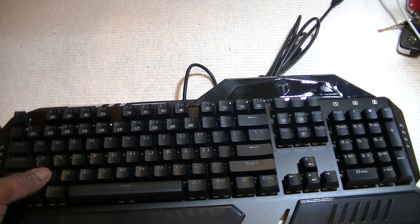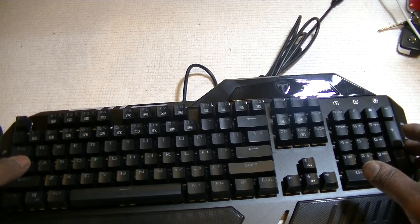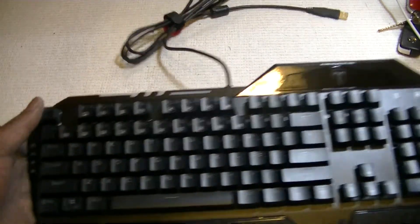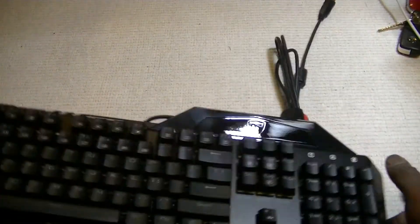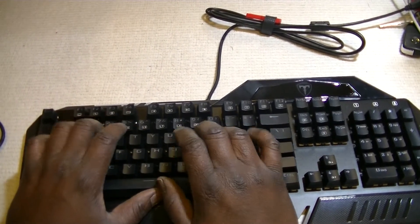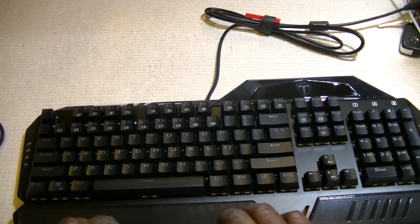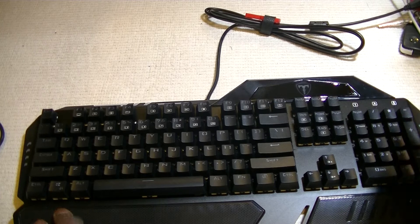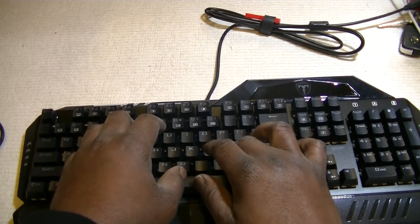It's anti-ghosting and can do 50 million strokes, with a built-in light arrangement. It's got a wrist rest down here, so when you're typing or playing games you'll be more comfortable. It's also waterproof and allows multiple keys to work simultaneously.